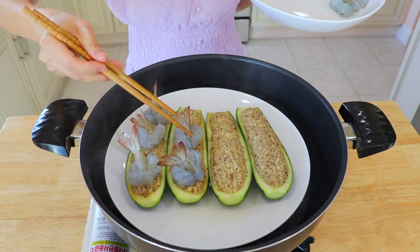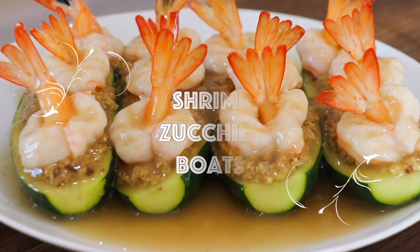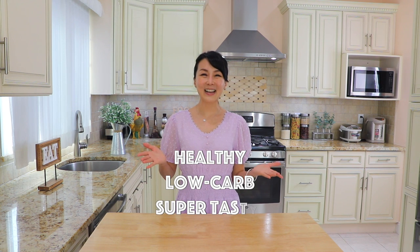Let's make something healthy, low-carb, and super tasty. This is my Shrimp Zucchini Boat recipe. You could actually lose weight from eating this every day. Let's get started with this super delicious low-carb recipe.